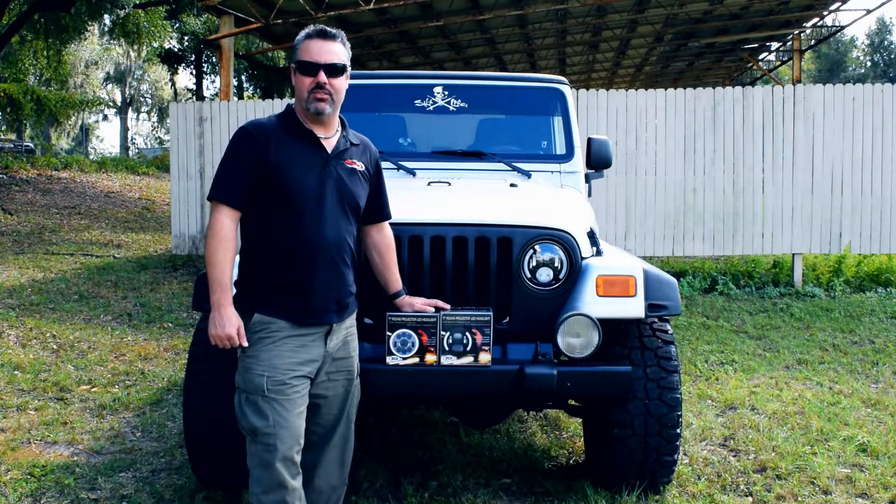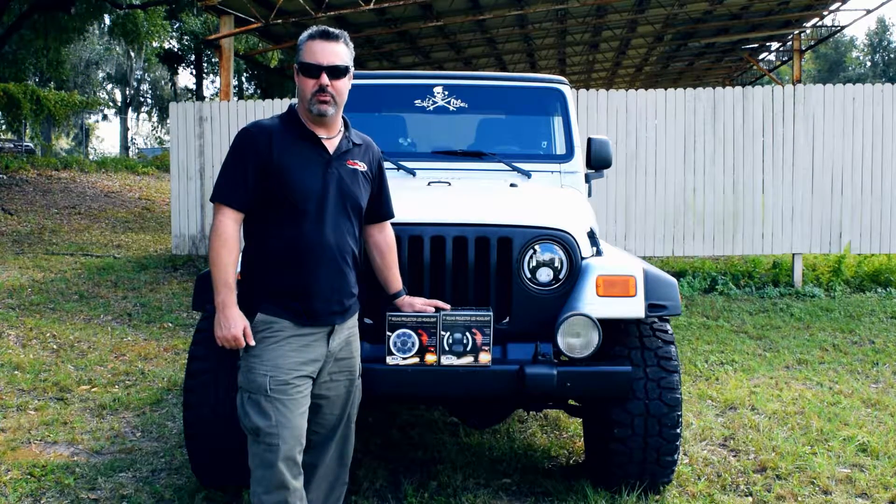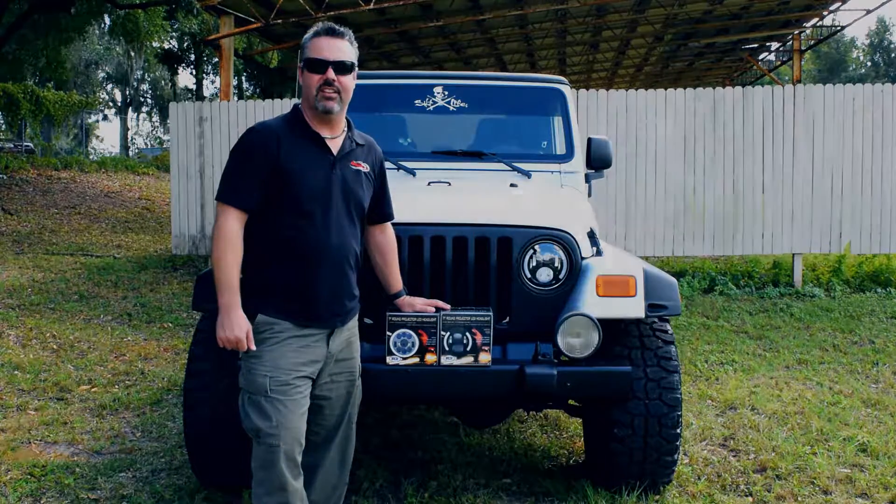Next time on Wrenching with Rainies, we're going to try out the Truck Accessories U9 5400 Lumen work clamps. They're going to replace those guys right there. It's going to be a lot of fun — we'll see you then.